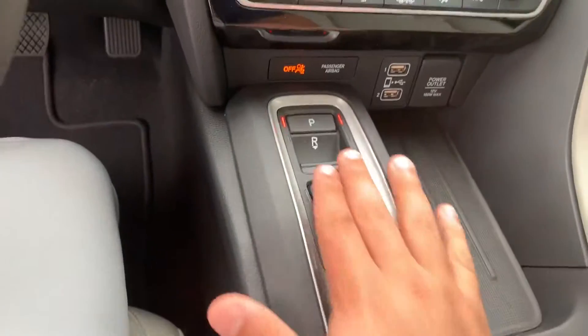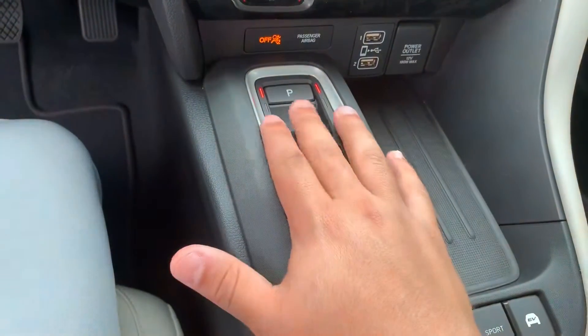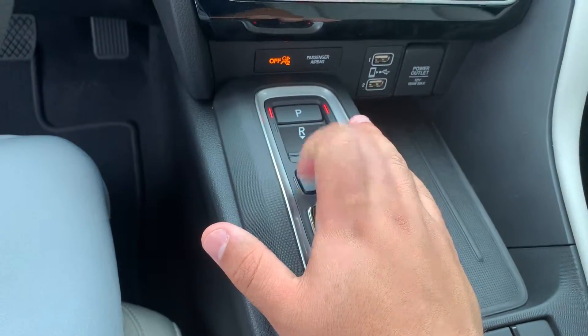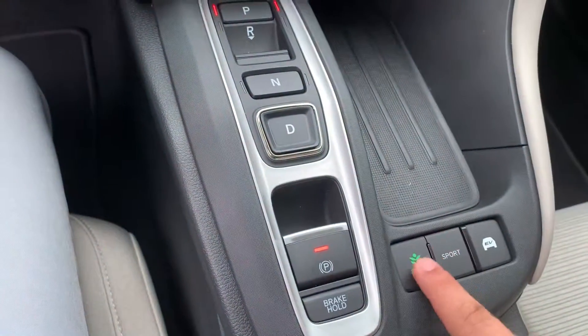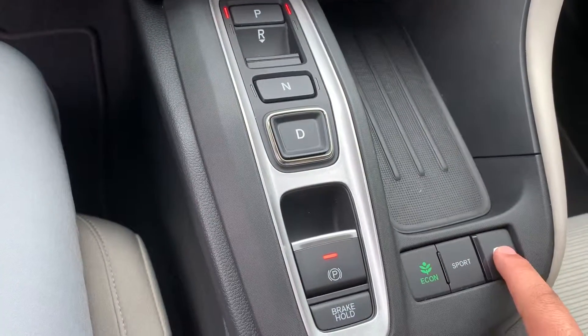You do get the nice buttons to switch gears — press this button down to reverse, neutral, and then drive. You do get your different drive modes: economic, sport, and then EV mode, which is full electric.